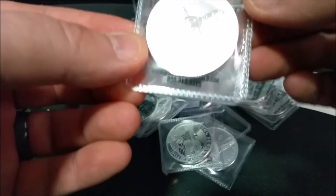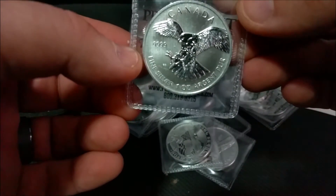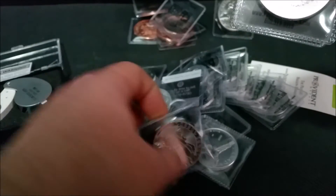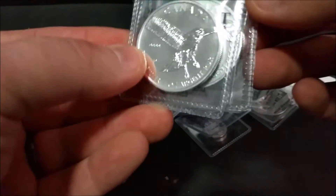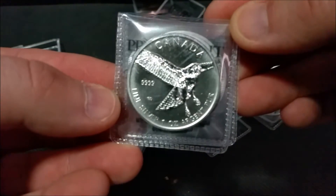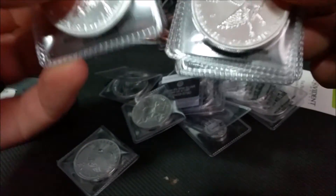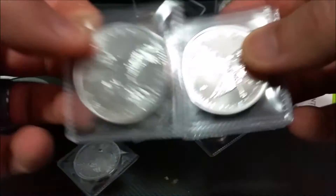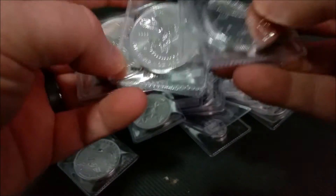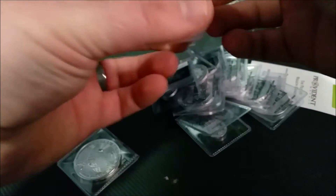I don't know if I've seen anybody actually show the hawk — the bird — whatever you call it series this is. But these are really cool, and there are only four of them in the series, I thought. So I bought a couple of each, just to add to my collection. Look at this guy over here.